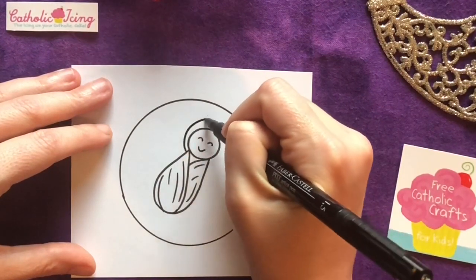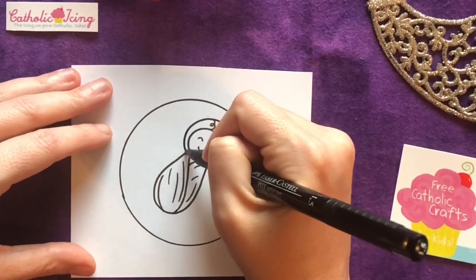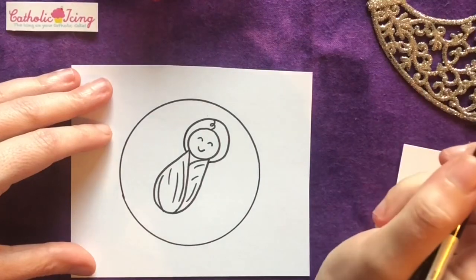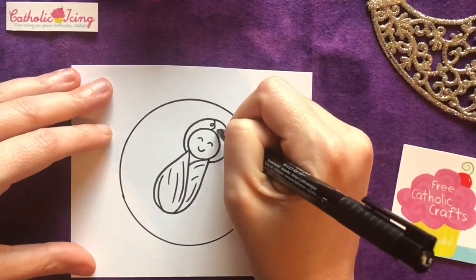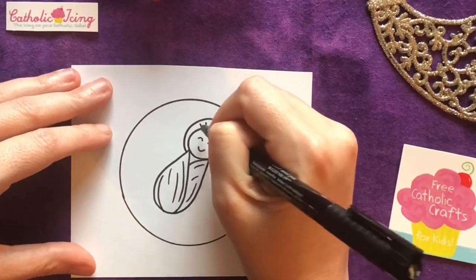Now he gets a halo going all around his head. There we go. And I'm gonna put some lines coming out of his halo, almost like a sunshine.